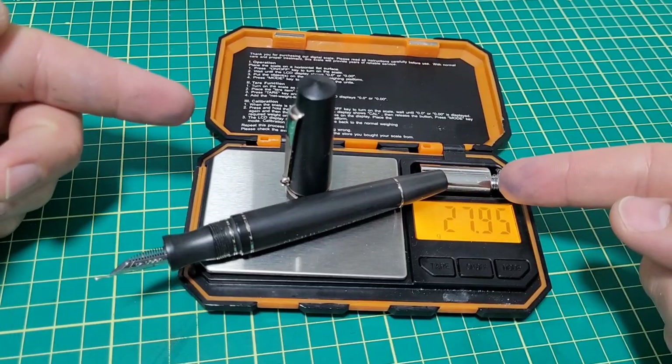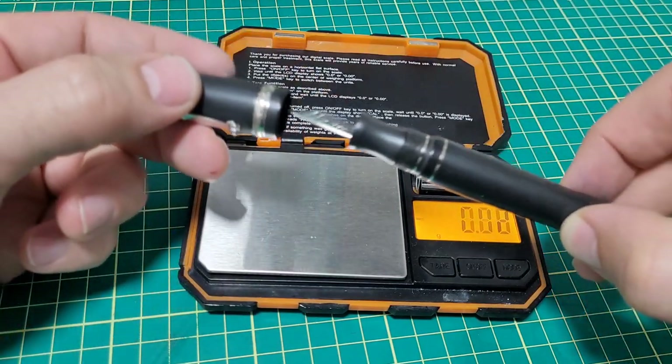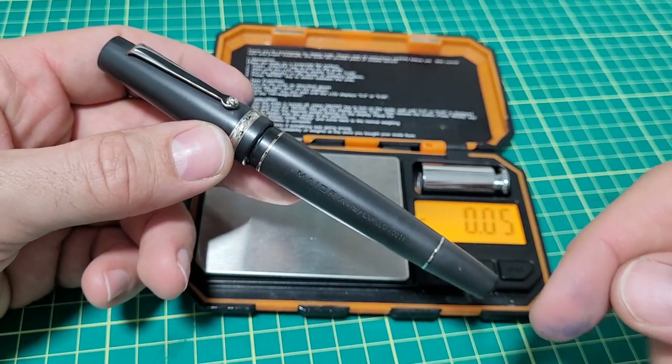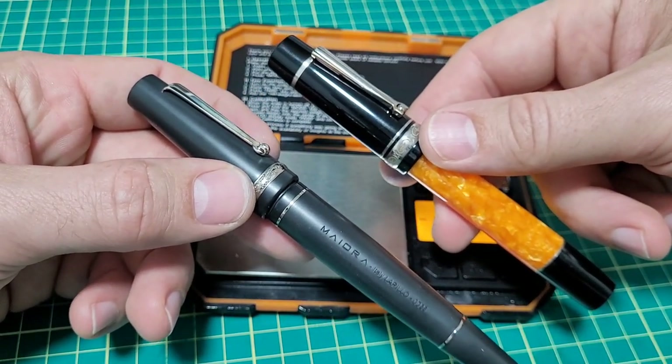This is a large pen but it's not overly heavy — about 28 grams. I really like the weight of this pen. The cap is about 10 grams and the body about 18. Very comfortable. I'll put the dimensions down in the description so you can check those out exactly, but let me compare a few other pens so you can see visually what it looks like.